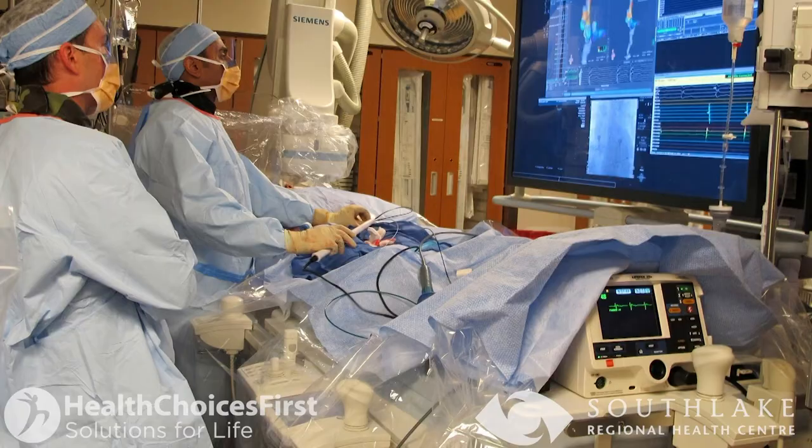The ablation procedure, on average, takes about two to three hours to perform. You are usually very heavily sedated during the procedure, though sometimes it can be done under a full general anesthetic. During the procedure, we insert the tubes, place the catheters in your heart, and complete the procedure.